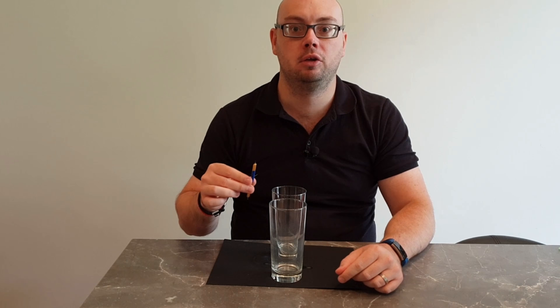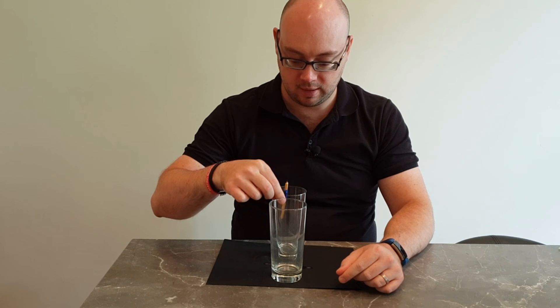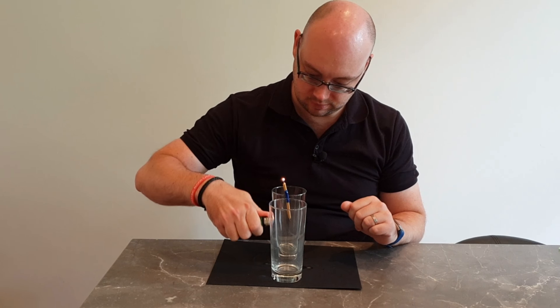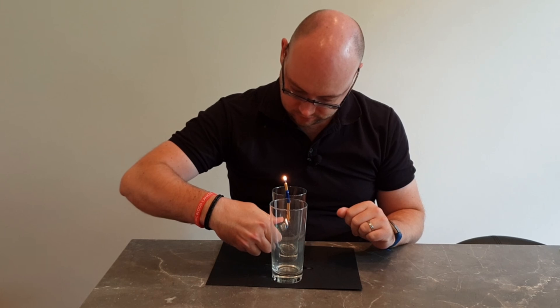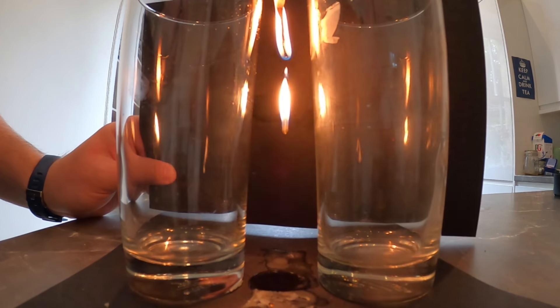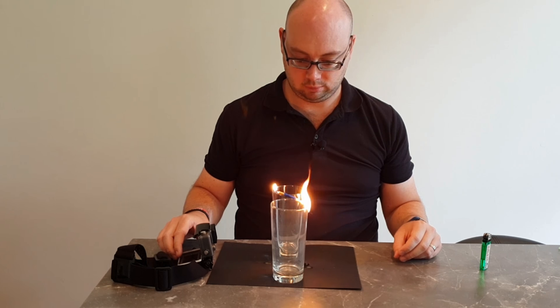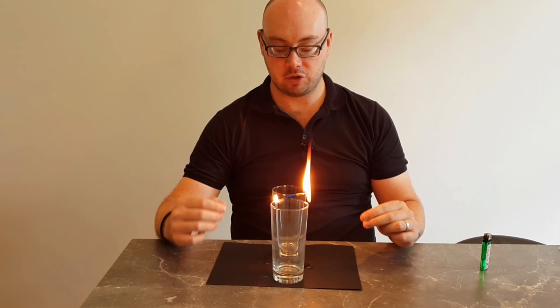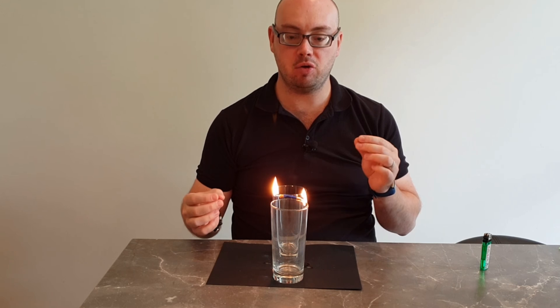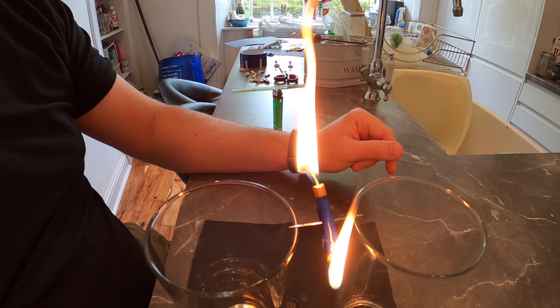Now we're going to see what happens with our seesaw when you use one candle which is much smaller than the other. You'll notice when I try to balance them, the heavy candle just pulls down and I can't get them to sit level like I did with the last seesaw. Let's light the candles and see what happens. You'll notice that the heavier candle lost a lot of wax very quickly, and now the two candles have gone past the balancing point and we're starting to get the seesaw as they evened up. Now each one of them is going to lose some wax and the seesaw will start swinging from side to side.